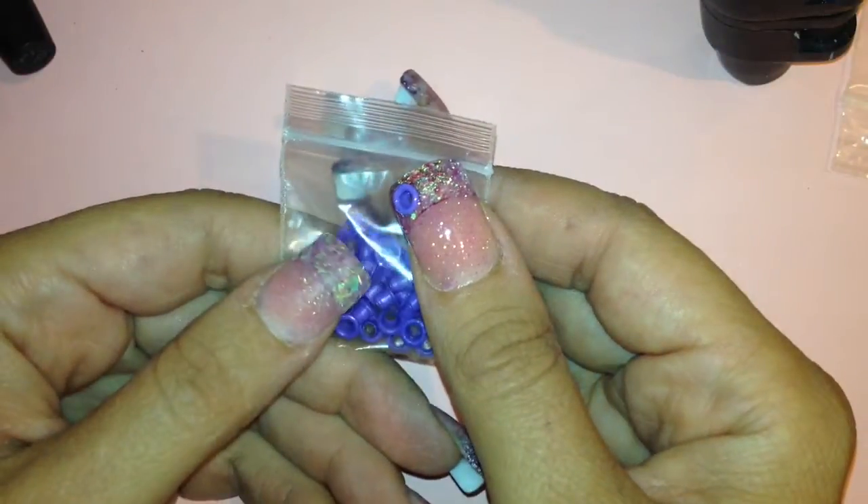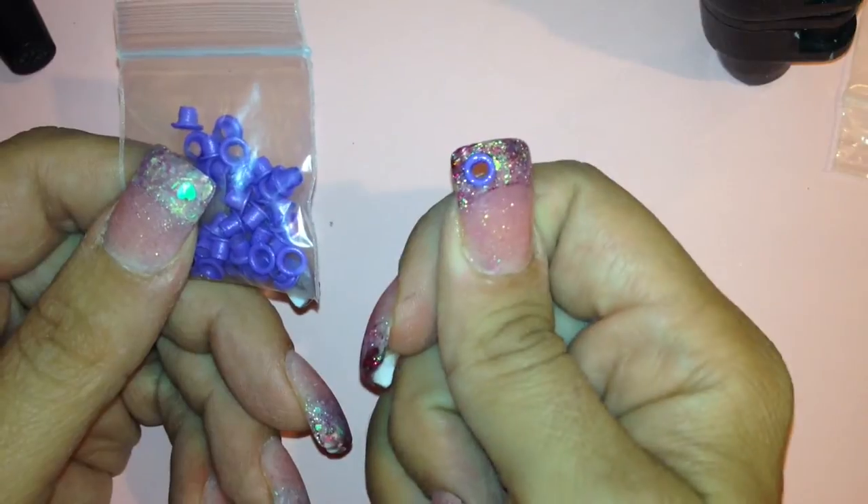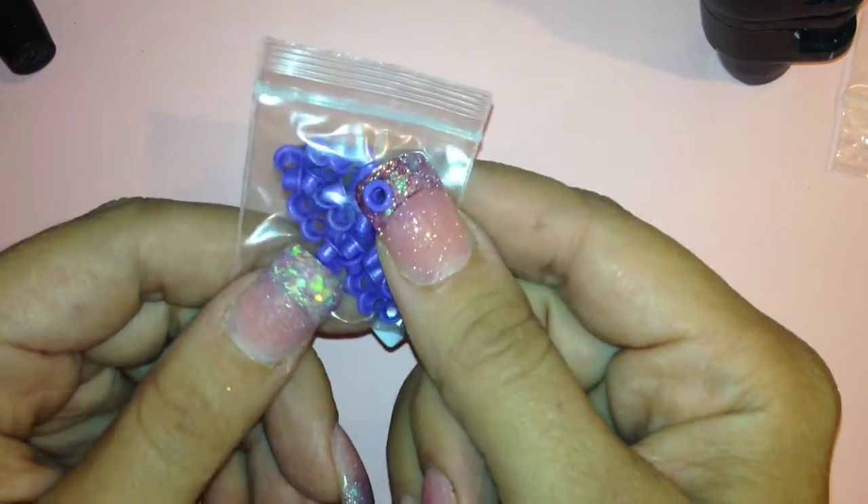Hi ladies, thanks for joining me today. As requested, I'm going to do a tutorial showing you how to use these little grommets that I received in a grab bag from Charming Designs For You.